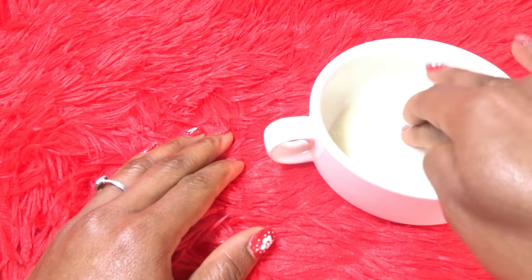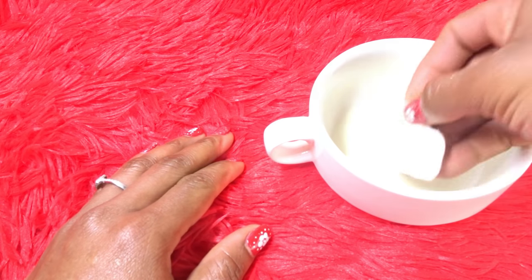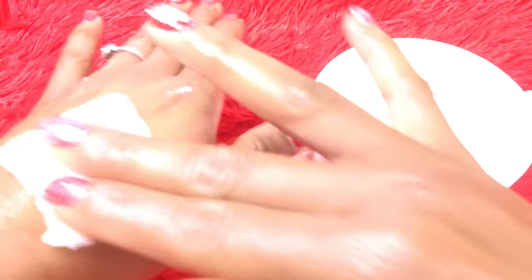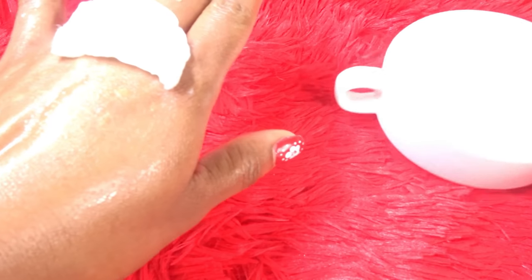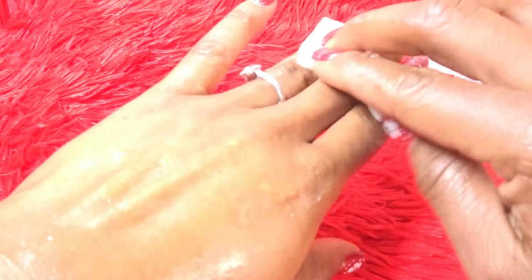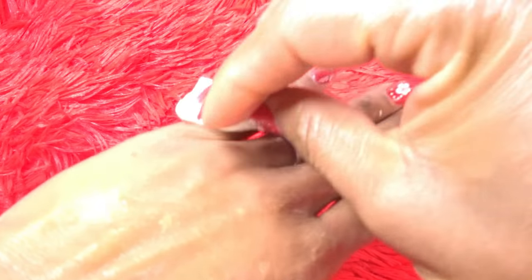You soak the pad in the mixture and apply it to the tattoo. You apply this day and night. She said you have to leave it there for one to two hours, and you have to continue doing this for 30 to 40 working days.